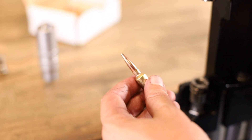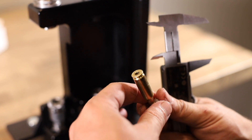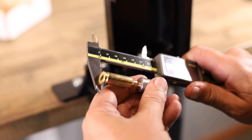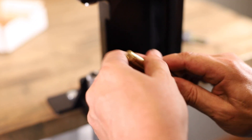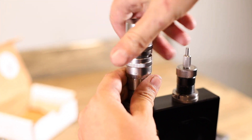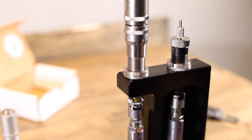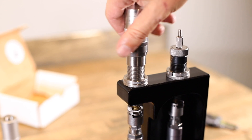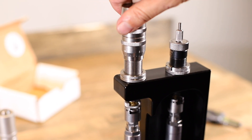Now we're ready to set up our bullet seating depth. Take a comparator and lightly place a bullet in it — don't force it — and get a measurement from a load you've set up previously that you know. Place the case in the shell holder with your settings way up so you're not going to accidentally seat the bullet. Bring the ram all the way to the bottom, then bring the rings down until the stem makes contact with the top of the bullet.